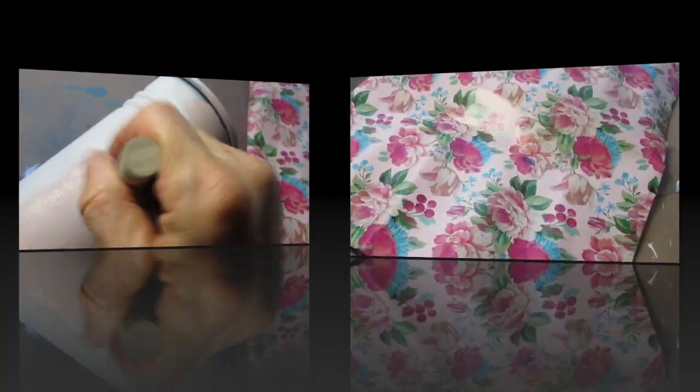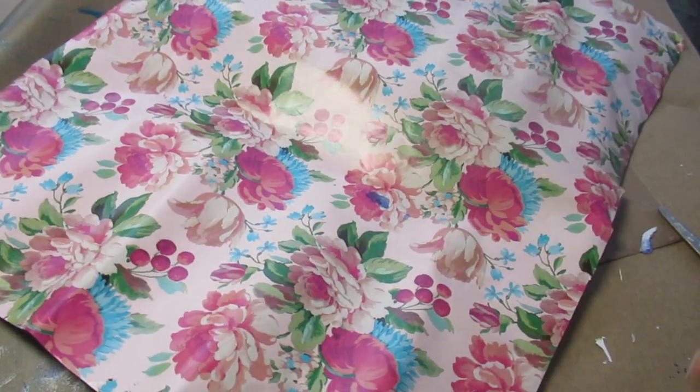I'm going to put this aside to dry, but chalk paint dries so quickly. Within 10 minutes this will be dry and I can start to work on it. While that's drying I'm going to take my wrapping paper.